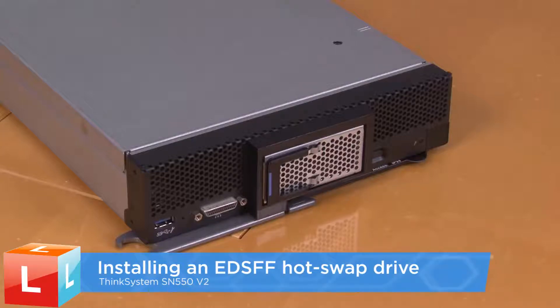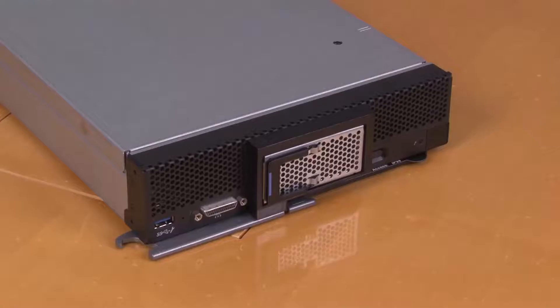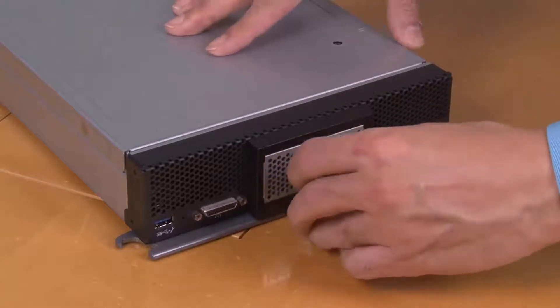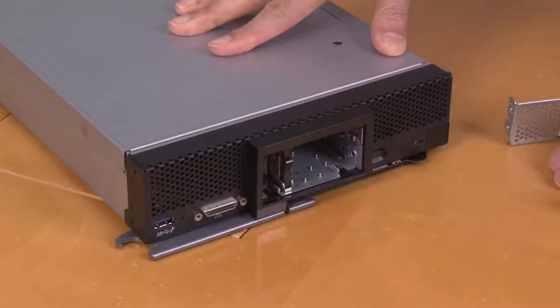Installing an EDSFF hotswap drive. Hold the handle of the EDSFF drive cage bezel and pull it out of the compute node to access the EDSFF drives.